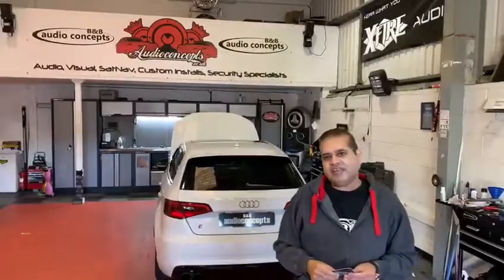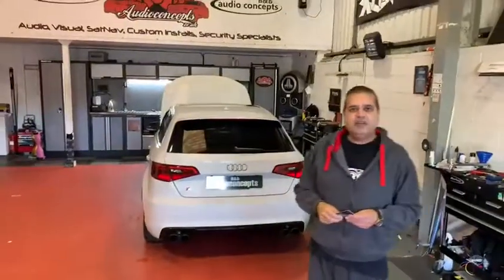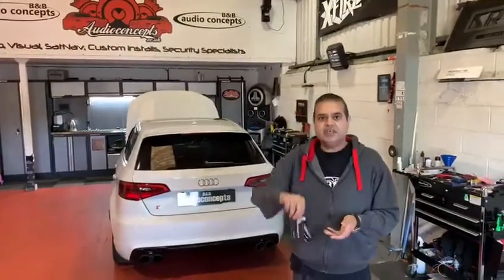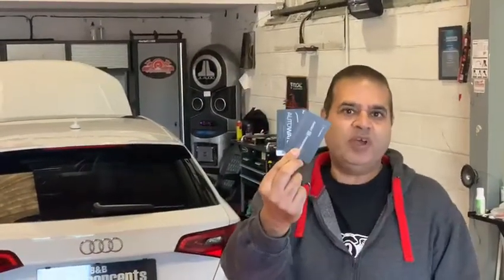We have this Audi A3 or S3 — this one belongs to a friend of mine. What we're doing for this one is another Ghost. Secure to be a Ghost in Wales.